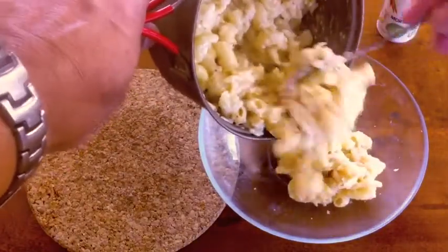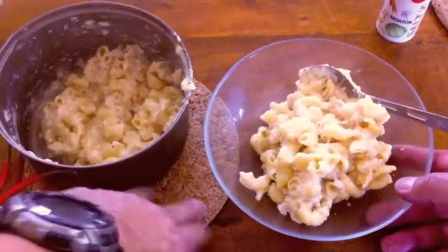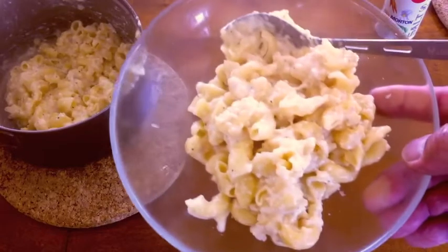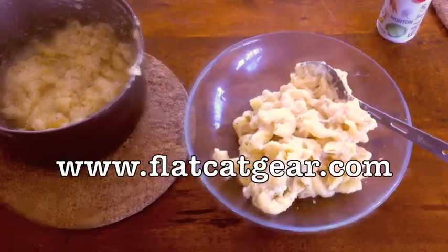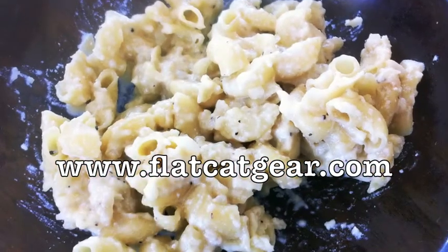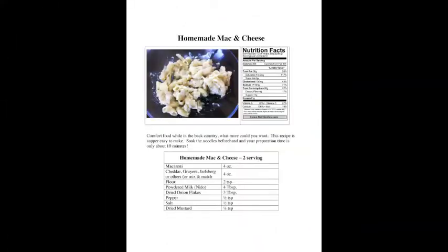You can add all kinds of things to this dish — from bacon, to spam, to garlic, to bell peppers. Come visit us at www.blackcatgear.com. We'll see you on the next one. Bye bye.